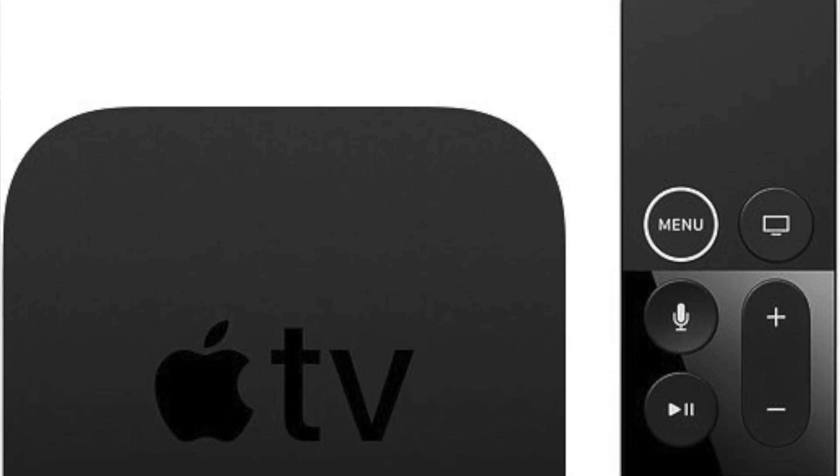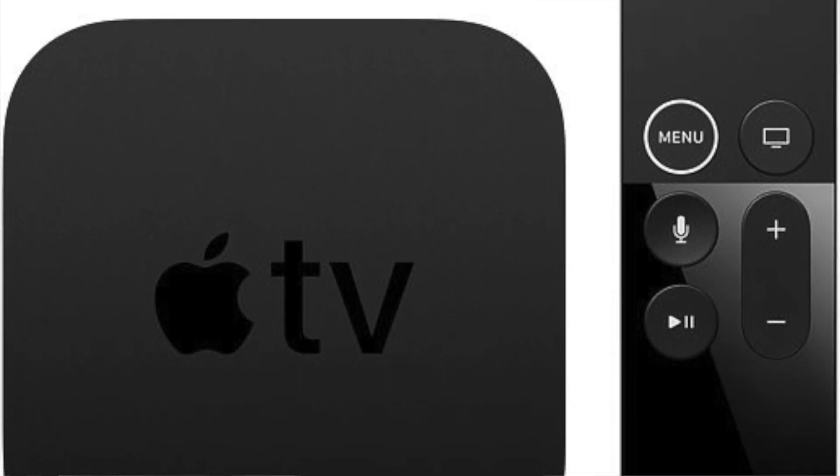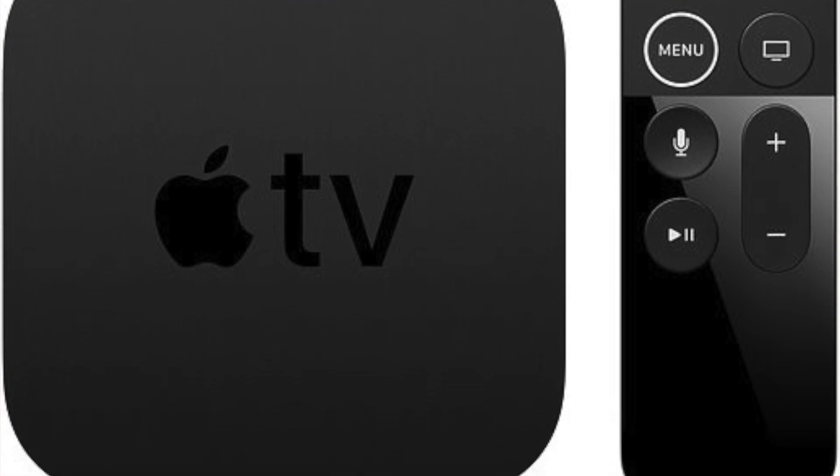First, let's talk about what the Apple TV is. The Apple TV is a small hockey puck sized device that connects to your television via HDMI cable. It's not a replacement for a television. It doesn't provide you with live TV channels, but it is a way for you to access different digital streaming content like Netflix, Hulu, Amazon Prime, and things like that.